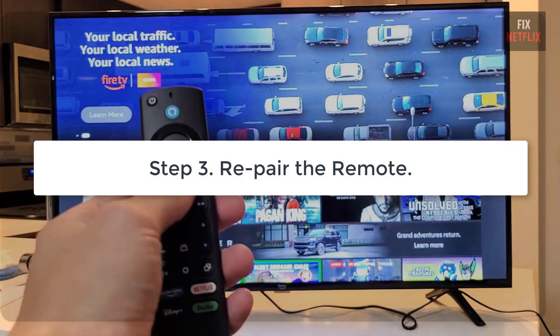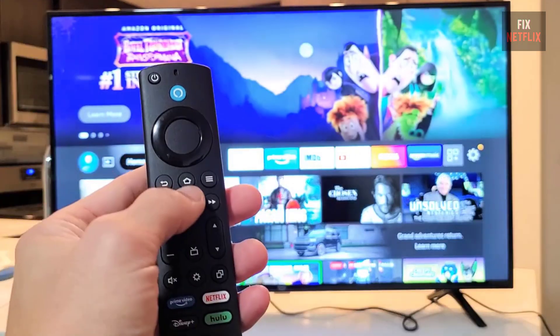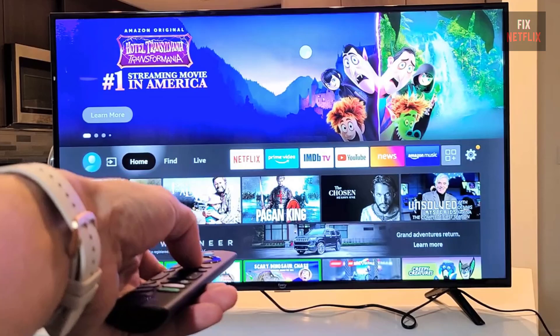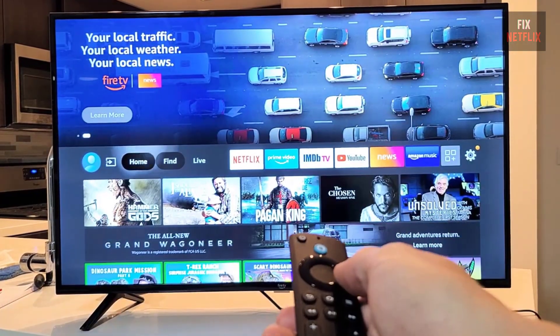Step 3: Re-pair the remote. If restarting didn't help, let's try re-pairing the remote. Hold down the home button for 10 to 15 seconds. You'll see a message on your Fire TV that the remote has been paired. Now test the microphone.